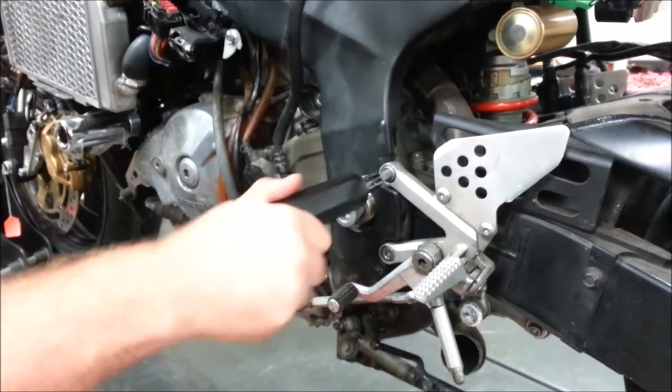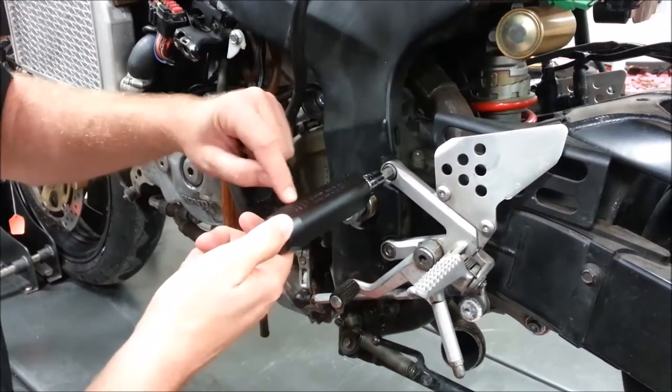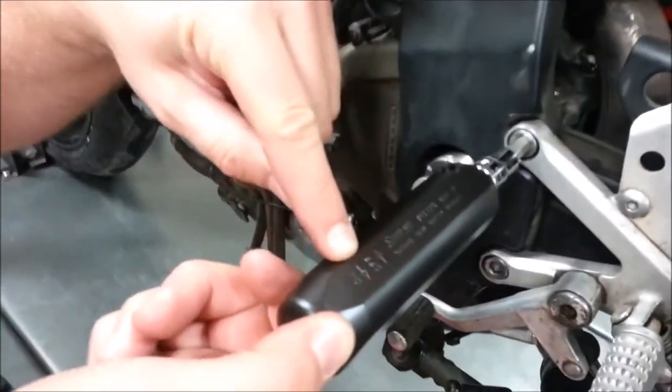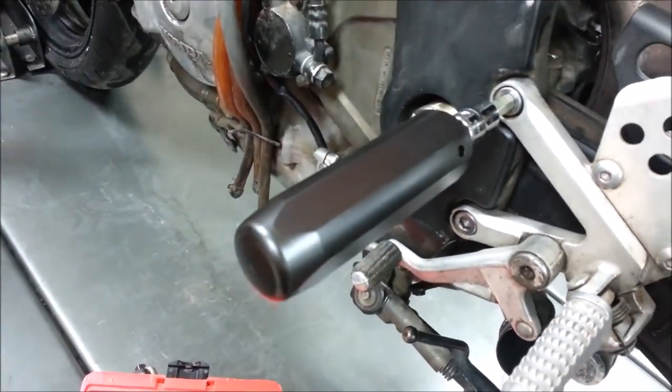Do you see how that rotates now? There are directions on here that say 'on' and 'off.' I want to go off, so I'm going to follow the arrow that way.